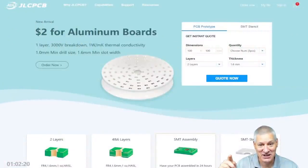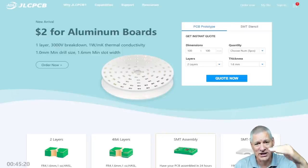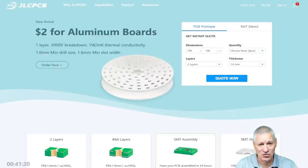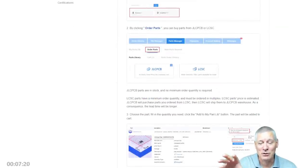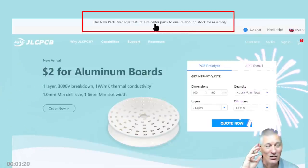A shout-out for JLCPCB — $2 for aluminium circuit boards, which is absolutely incredible. If you've ever wanted to try an aluminium PCB, now's the time. Aluminium PCBs are single-sided, normally, with aluminium on the bottom, then a dielectric layer that transfers heat up to the top copper layer. It will suck the heat away from your components without the need for extra heatsinks. JLCPCB now also allow you to create your own custom parts library — there's nothing more disappointing than creating a PCB and finding you can't get the parts. You can ensure you get the components you need and the associated footprints. Very simple and a really useful feature.